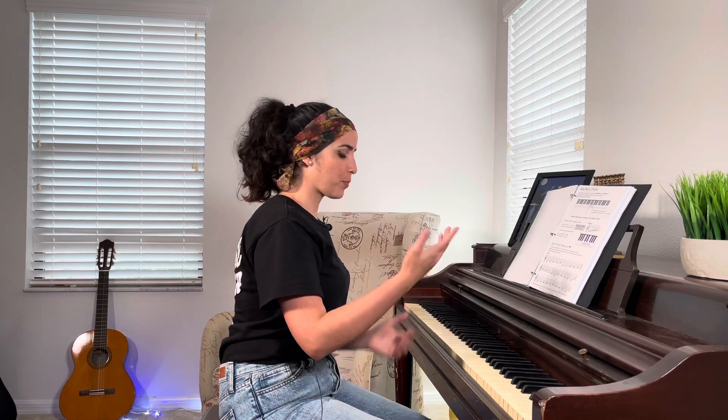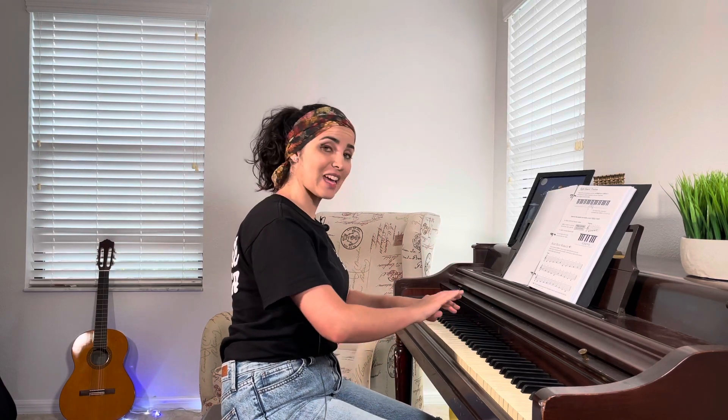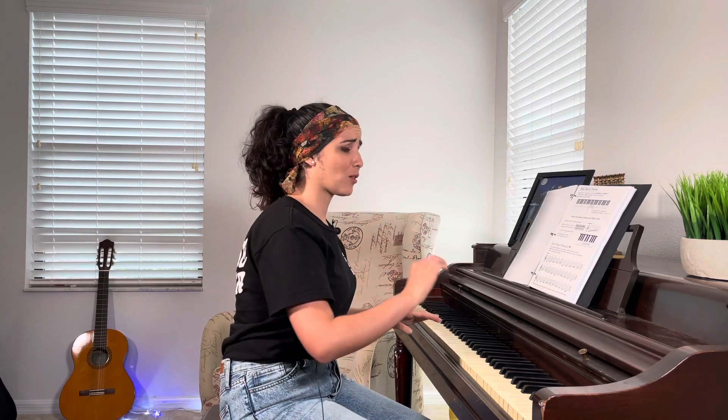I know it doesn't sound pretty but I just want you to see it and get familiar with it — be a little more free in front of your piano. Something else to add when it comes to reading music on the piano: we use the treble clef for the right hand, so from the middle of the piano to the right we play with the right hand. From the middle to the left, using our left hand, we use the bass clef. Each hand is reading a different clef — for example, it's like your right hand is reading English and your left hand is reading Spanish.